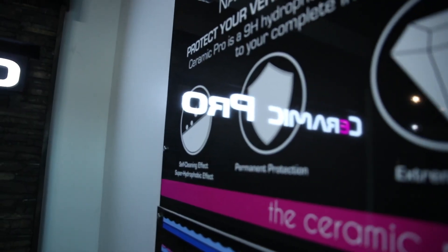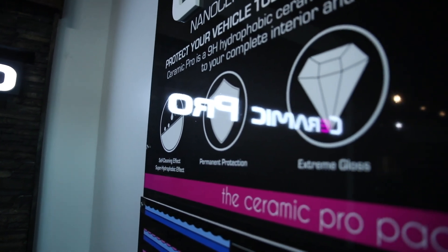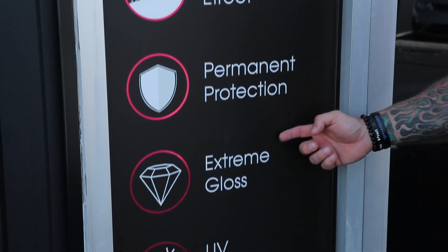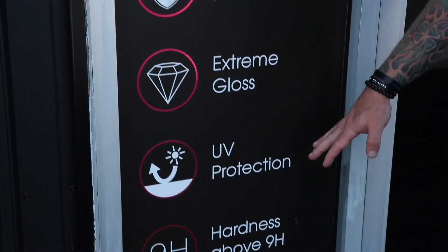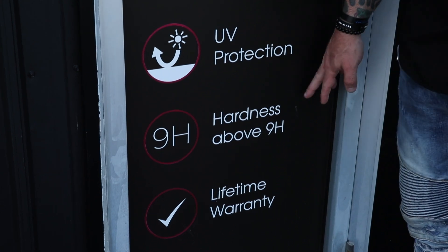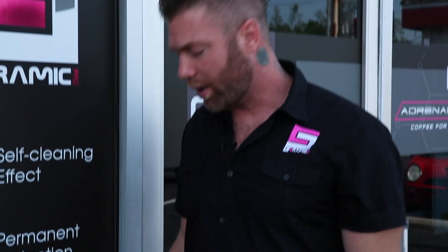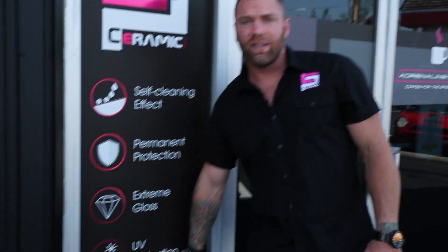To recap, Ceramic Pro provides several different benefits: the self-cleaning effect, permanent protection, and extreme gloss. It also comes with the best UV protection on the market and a 9H hardness — above 9H and above other coatings on the market. All of this is backed by a lifetime warranty, so you have peace of mind that we trust and believe in the product we're putting on your vehicle.